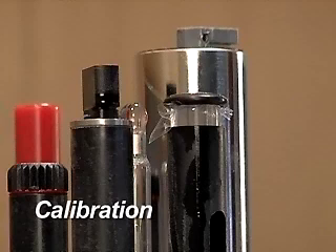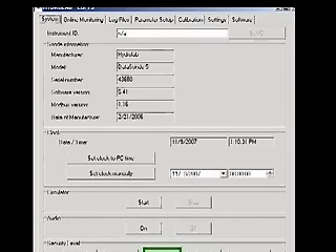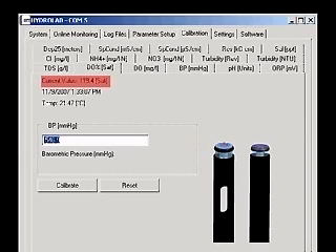Establish a connection with the Sonde with Hydrus 3LT. Click the button labeled Operate Sonde. When the Sonde finishes its initialization, click the Calibration tab, then click the D-O percent SAT tab. You will see a picture of the Clark cell probe, the current dissolved oxygen reading, the date and time, and the current temperature.